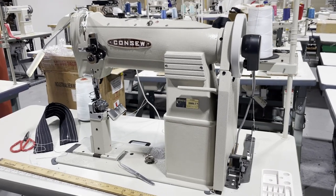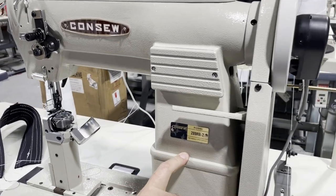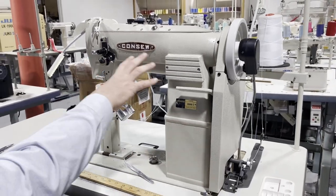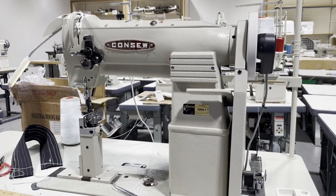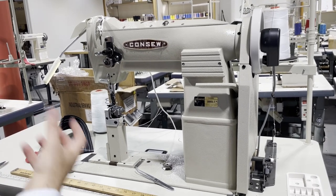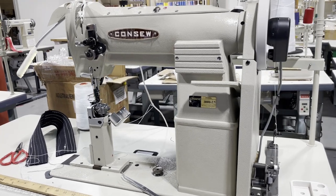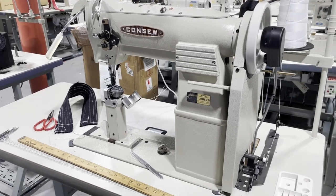Hello everyone, this is David from goldstartool.com. Today I have a Console 289 RB-2, a post bed walking foot machine from Console — a very heavy duty post bed sewing machine. Post bed machines are for people that want to do something inside a shoe, a cap, or a hat. In this case, this customer makes motorcycle seats, very fancy ones. We assembled it here in Los Angeles and they're going to come pick it up.